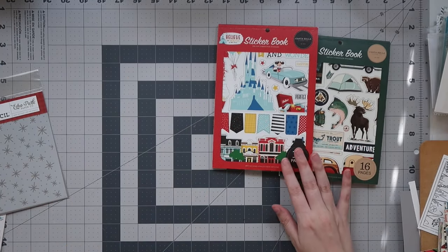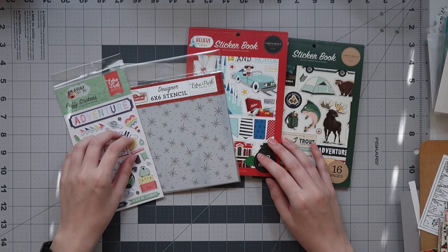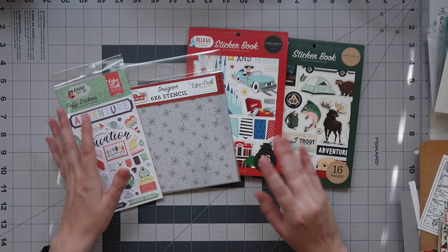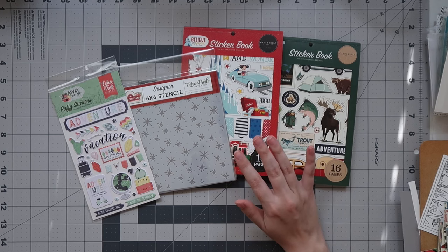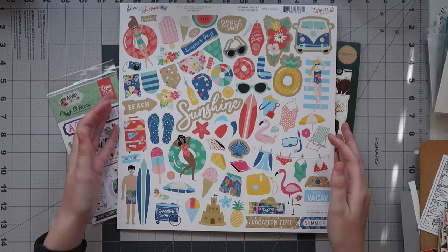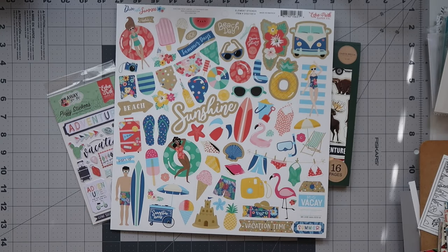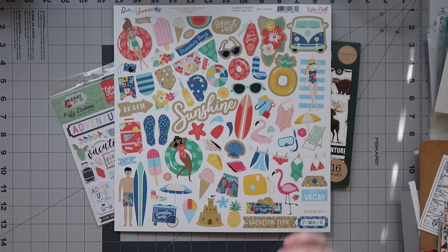If you guys have not checked out the Echo Park warehouse sale before, I highly recommend it. I definitely think that spending up to the free shipping threshold is usually worth it, but check shipping for your area. Let me know what you guys are most excited to see me use — I think the first thing I'll use is probably this Dive Into Summer sheet since I'm into some summer scrapping right now, but I'm really excited to try both sticker books. Thank you guys so much for watching — give it a thumbs up, I'll have a link to the warehouse below, and I'll see you guys in the next video!